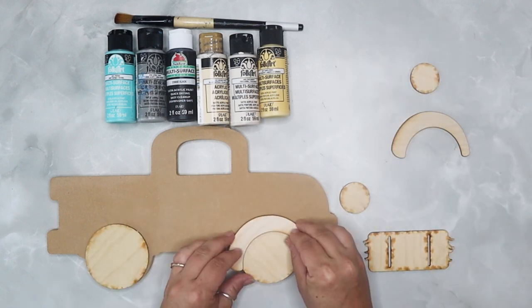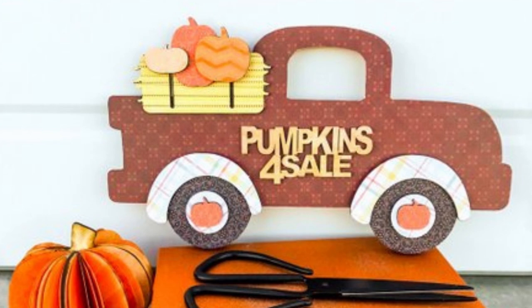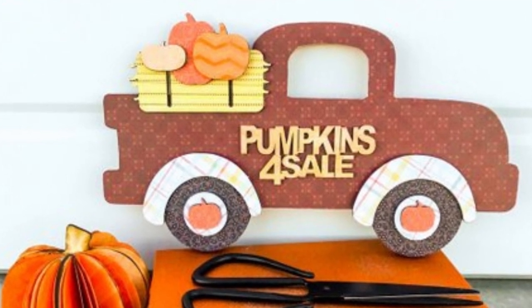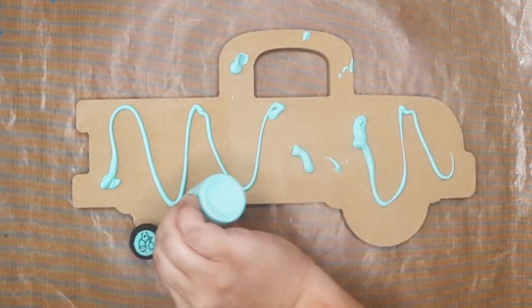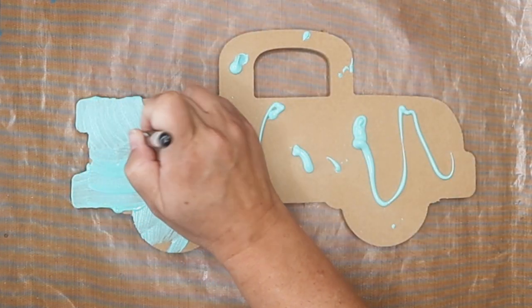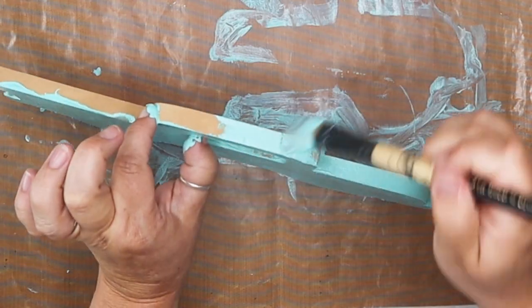So we're going to take this cute truck wooden set from Adornit. It comes with a truck base, the wheels, the hubcaps, and the over-tires — not really sure what that part is called, but it goes over top of the tires. We're going to paint the truck a beautiful patina color. All the paints we're going to be using are from Folk Art — these are all Plaid paints — and then we're going to paint each of the different sections.